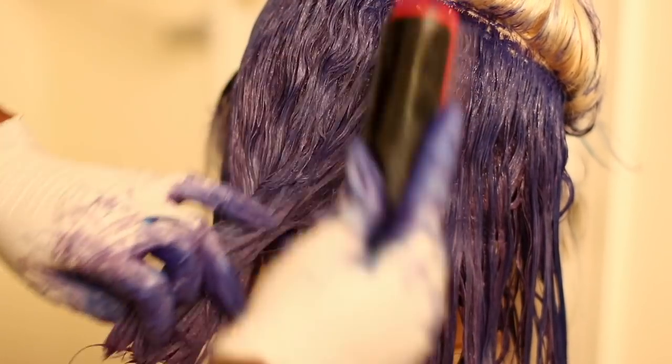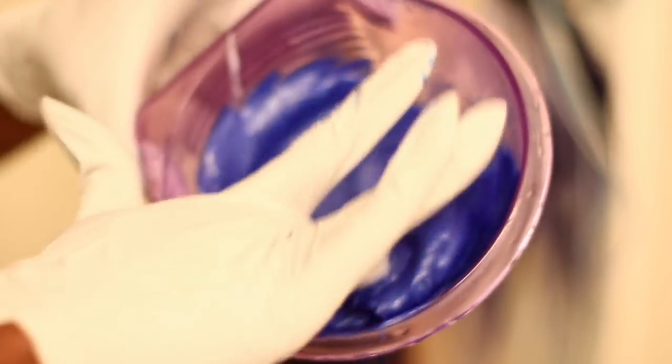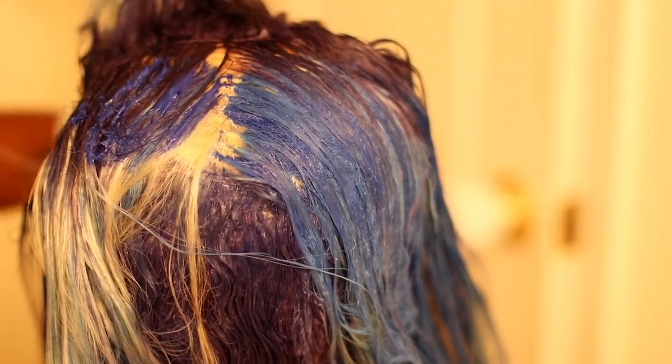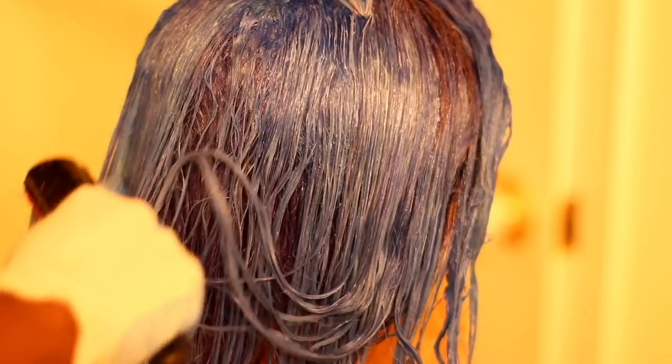After that, I added the rest of the blue to my mixing bowl with some conditioner, and applied that to the very top of the hair, closer to the frontal, and also on the parts of the frontal I hadn't yet colored. I just made sure that everything was beautifully blended together.